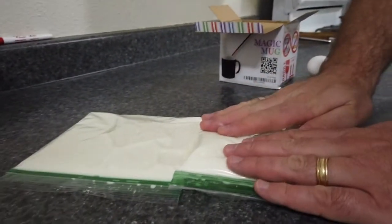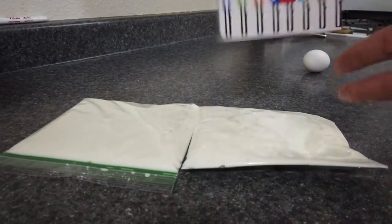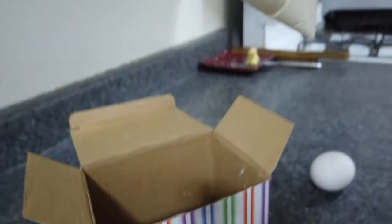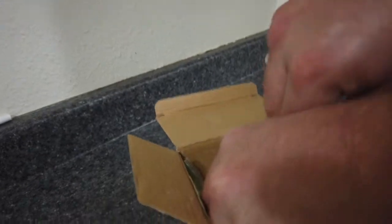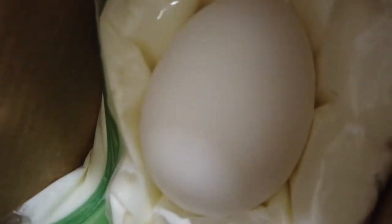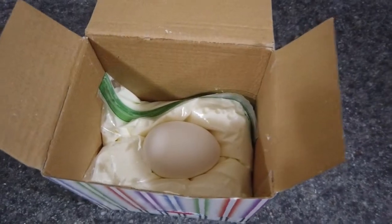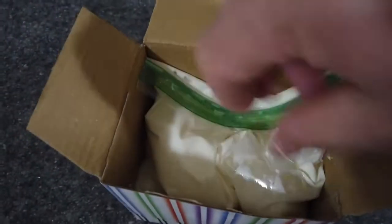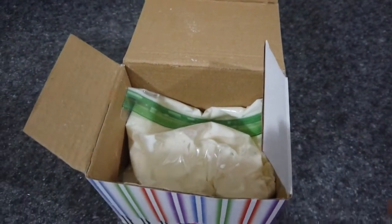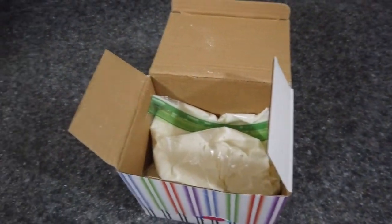We've got one with more oobleck, so this will be the bottom and this will be the top. I'm going to put them inside our little box. We'll lay it in there — there it is — then put our egg inside the pillow and put another pillow on top.